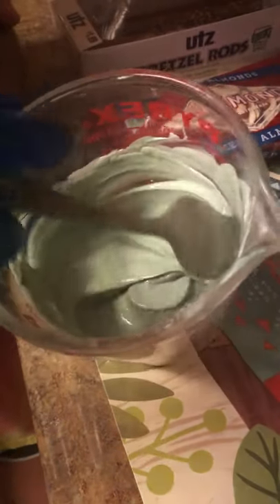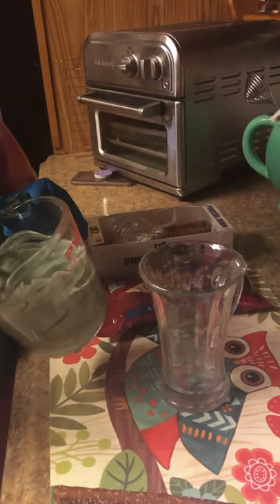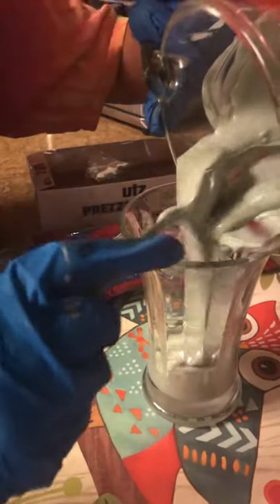Now we are going to mix. You can have it whatever color you want, and this is our creepy green we want. Then we are going to put the vanilla wafers with the green dye into the cup, so the cup is taller and the pretzel is taller, so we can get it in easier. See you when we are done doing that.